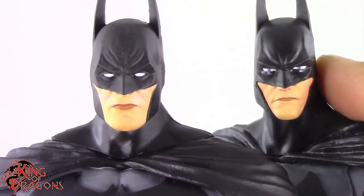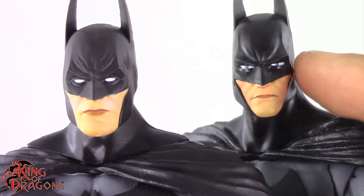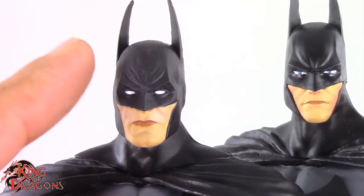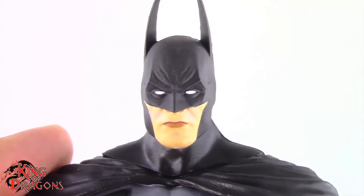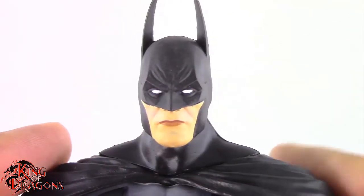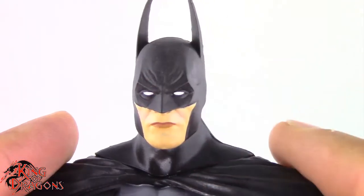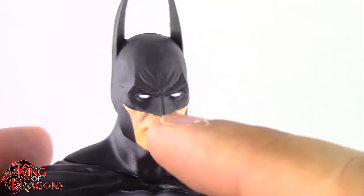For starters, the head sculpt is done much better. Although I think the original is a little more in-game accurate, this one looks more presentable — they did a much better job on Batman's head in general. I'm just not a fan of the whited-out eyes. In the game he actually had pupils, so I would have liked to see the eyes done just like they were in the actual game, but overall I do like the head sculpt.